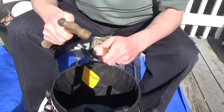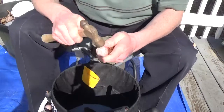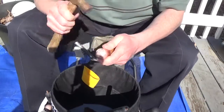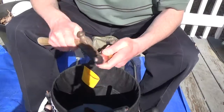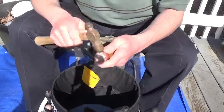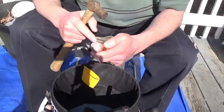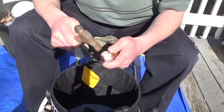You want to flatten these. It's going to take a little bit of time, but don't hit them too hard — just take your time. The first set of billets I was trying to repair, I smacked them so hard I ended up cracking through the copper, and that didn't do me any favors. I ended up having to get a new billet.